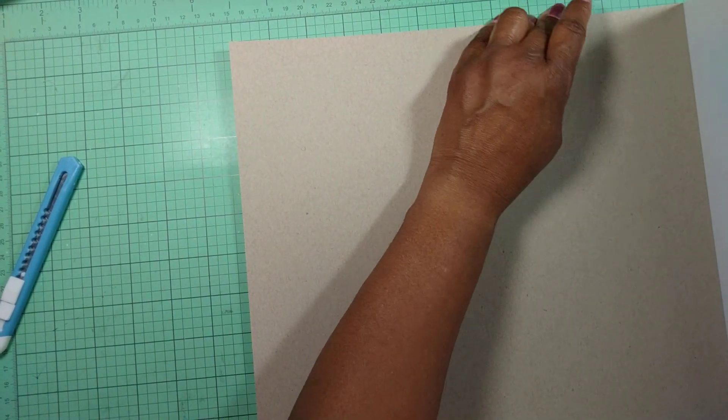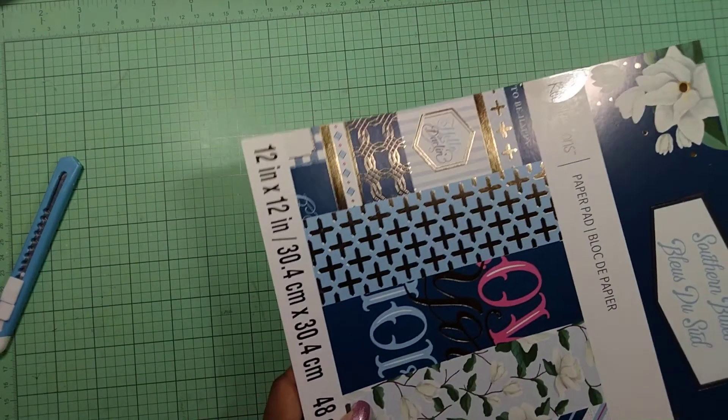That's the end of this paper pad, and I think this is officially everything I purchased. If this is your first time on my channel and you haven't subscribed, make sure you hit that subscribe button and don't forget to hit the bell so you'll be notified when I upload a new video. Be safe, get to crafting, and you all have a blessed day — bye-bye!